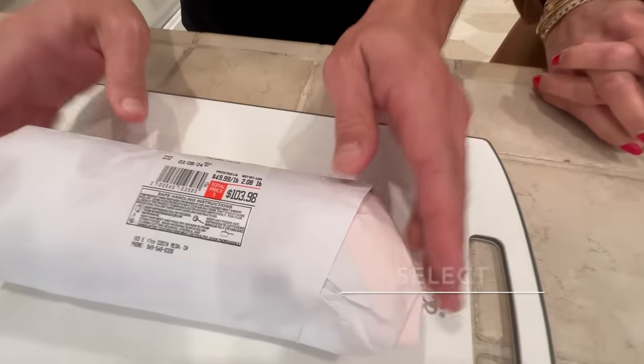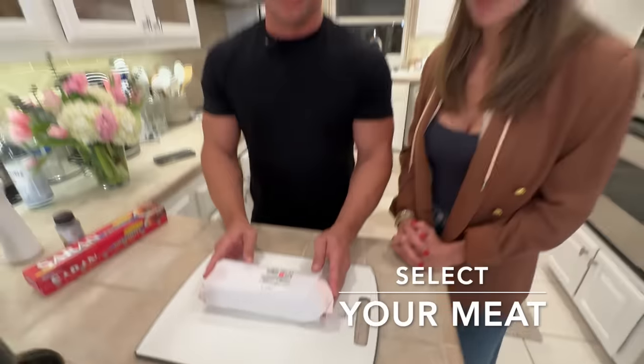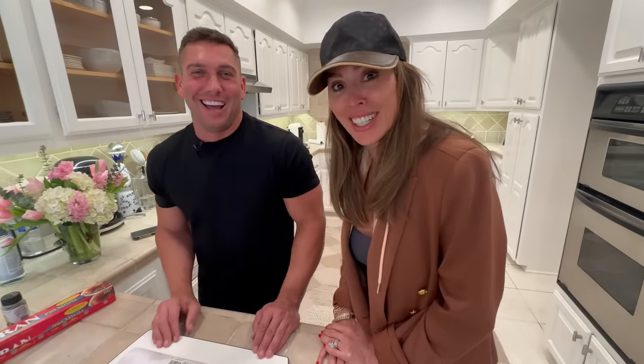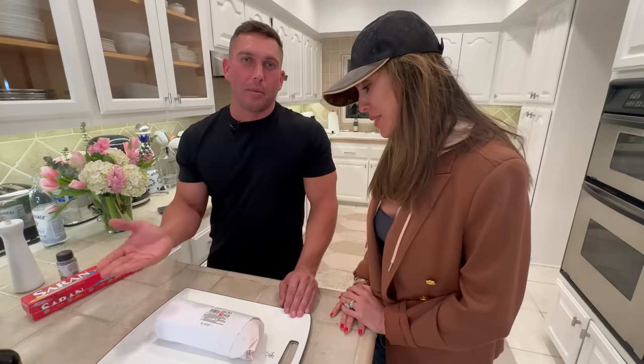You've got to go to your butcher and get a really nice cut of tenderloin. It took them a while to cut this piece, didn't it? Yeah. I wasn't expecting it to be a hundred and three dollars, but here we are.